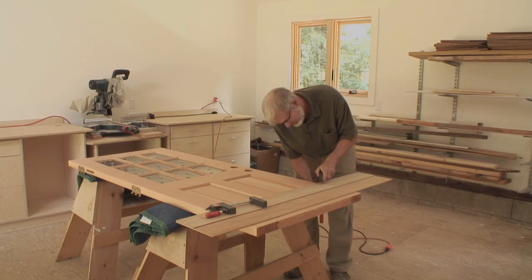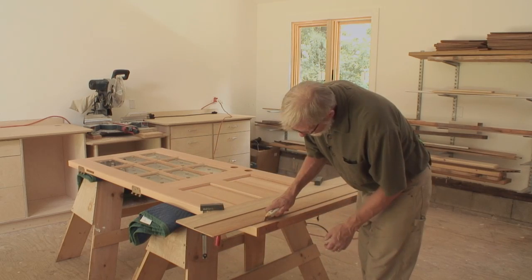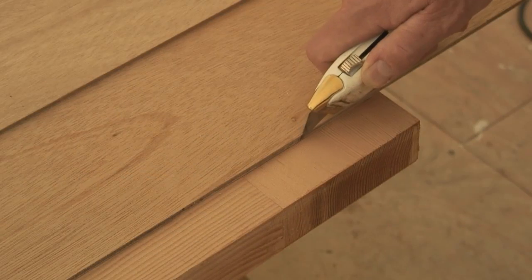Line up the shooting board with the marks and clamp it in place. Then use the shooting board as a guide to score the door with a sharp utility knife to further prevent chipping.